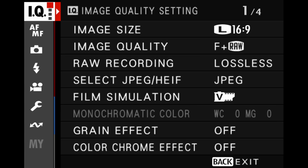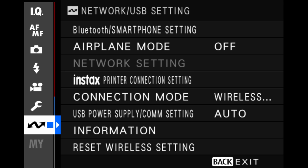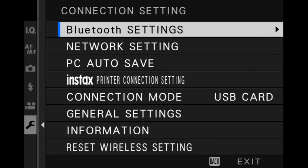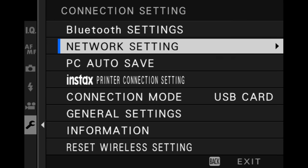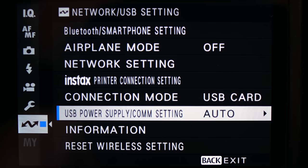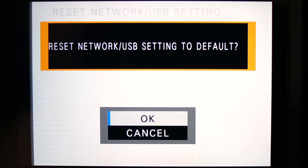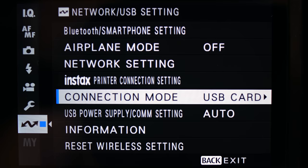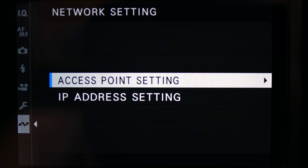Let's go over exactly how this works. Go into the network area of your menu. On the X-T5 it looks like this. On many older Fuji cameras, it's located in the wrench area under connection setting. There's also a menu choice on the X-T3 and earlier called PC Auto Save, but we're not going to cover that. The first thing I recommend is to perform a wireless reset of the camera. This is my go-to solution if I'm having trouble connecting or tethering wirelessly — it gets you off to a clean start. Next, go into network setting. You have two choices: access point setting and IP address setting.